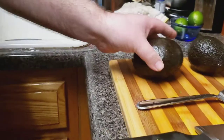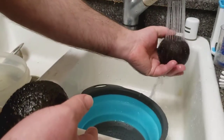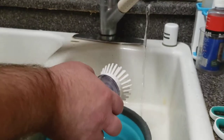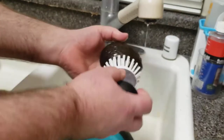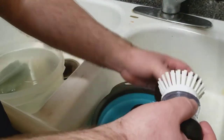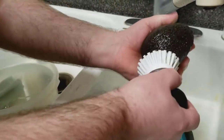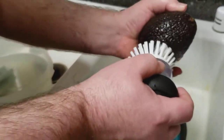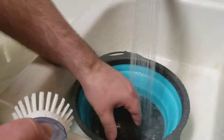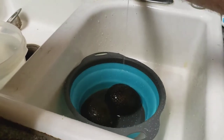Come, let's wash the avocados. Time to get wet. Keep it safe. Wash it off. Avocado waterfall.